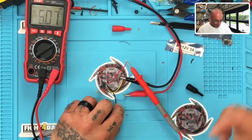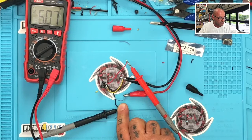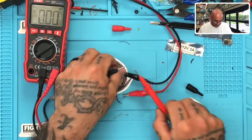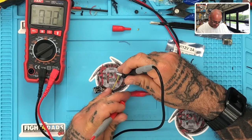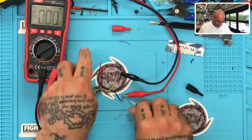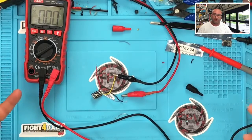We've got 5.07 volts coming out on a 12-volt input. Now I'm going to crank it up — 14, 15, 17, 18, 19 volts. I'm at 19.24 volts on the input, and the output is showing 5.07 volts. That's good — it's holding steady at 5 volts.